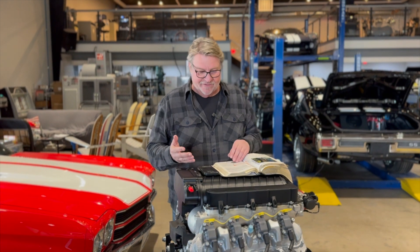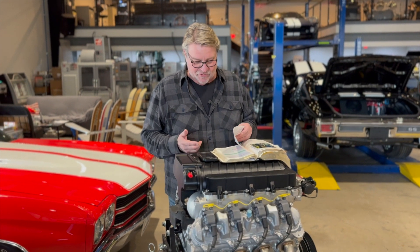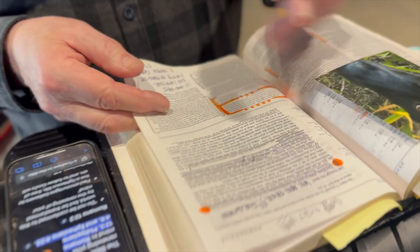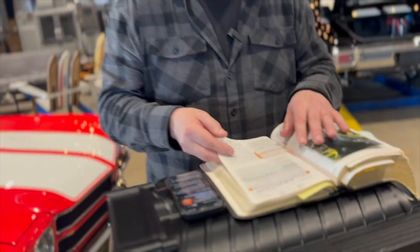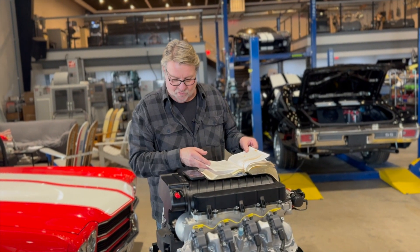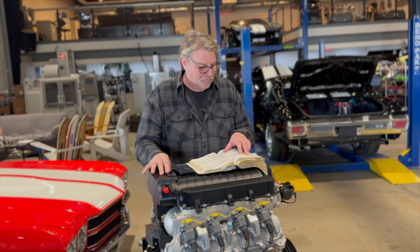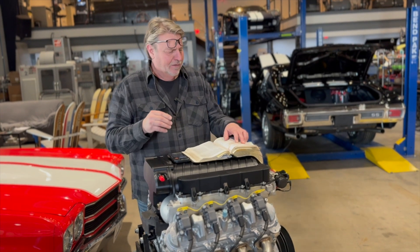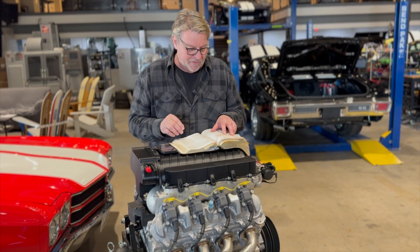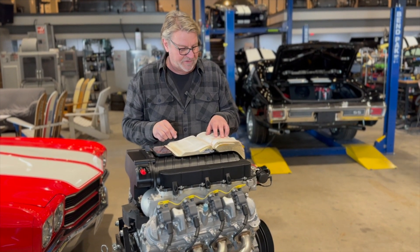Best part of the episode — I get to share out of the Bible. Romans 12, verse 2, written by Paul to the Romans: 'Do not conform any longer to the pattern of this world, but be transformed by the renewing of your mind. Then you will be able to test and approve what God's will is — his good and pleasing and perfect will.' Renewing your mind — I really do think you've got to slow down a little bit and ask God for some help.